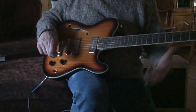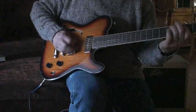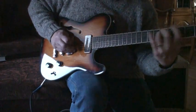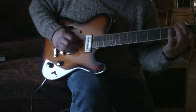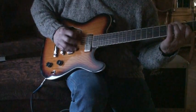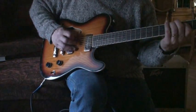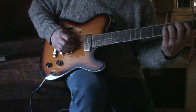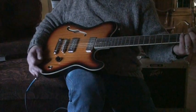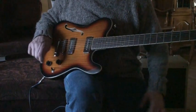Here's your bridge pickup. And here is the neck pickup — got a little kind of plunky spank to it.